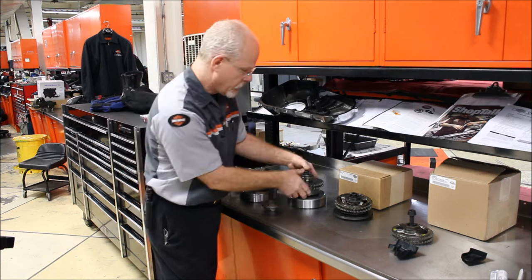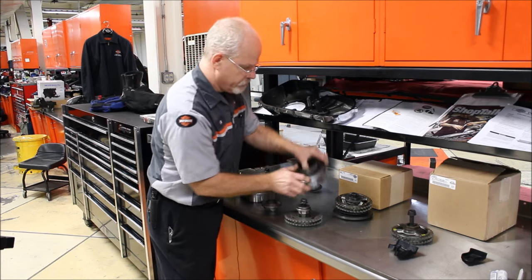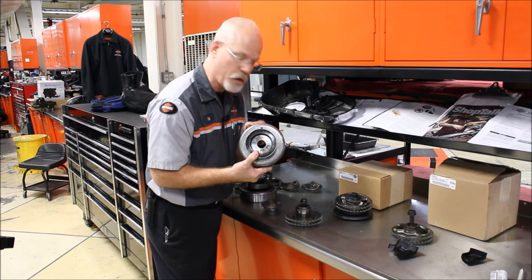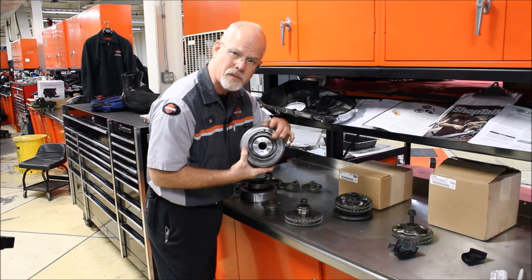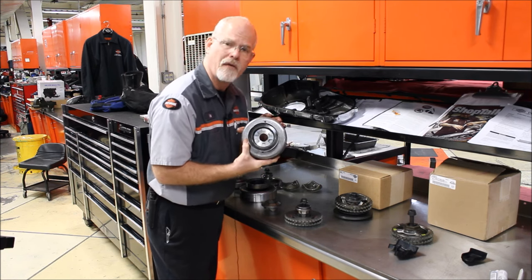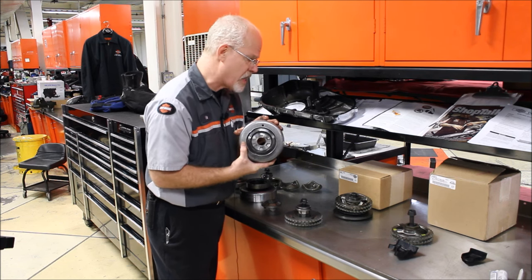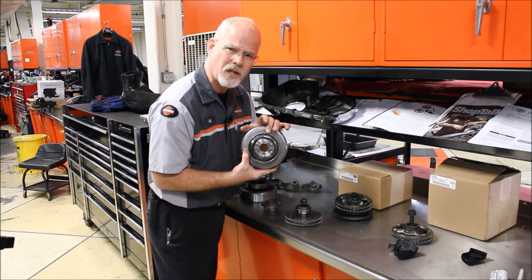So in 2007, they got smarter — they made this part of the rotor. That took care of that weak point. But you can see we're still dealing with these side springs. And if you have a Twin Cam from '07, definitely '08 to '10, actually '11, this is what your motorcycle has.